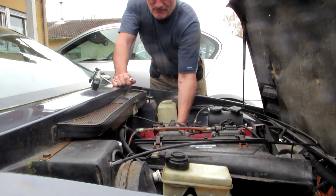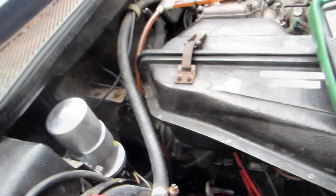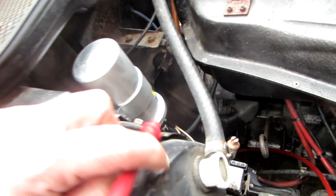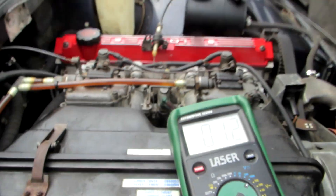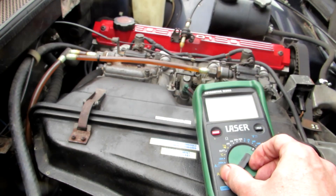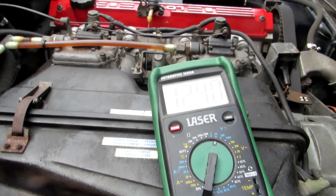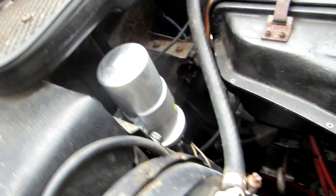The next thing I checked was the ignition coil. The way to check it is first to see if there's power getting to the positive terminal - you have to switch the ignition on to do that. It helps if you've got the meter on the correct setting, and as you can see there's power getting to the ignition coil.